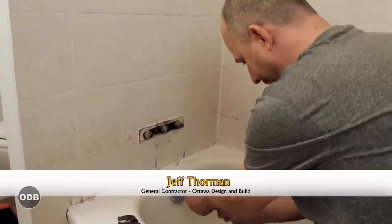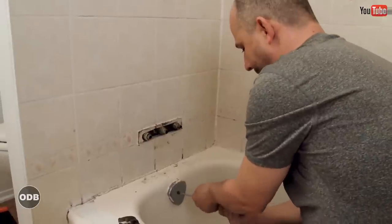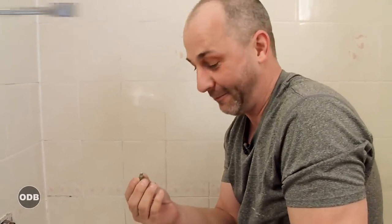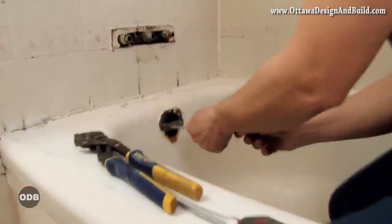Time to remove the waste and overflow. Back in the 80s, a lot of slot screws — nothing wants to come off easily. We broke the screw instead of removing it, but same effect.